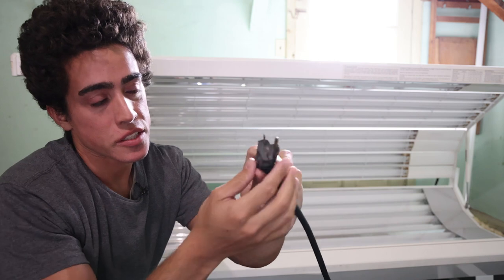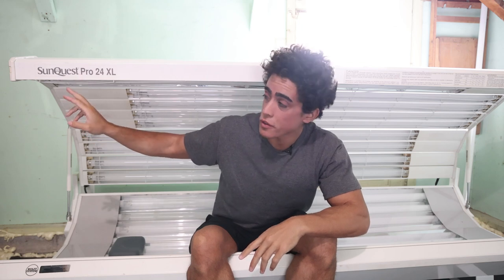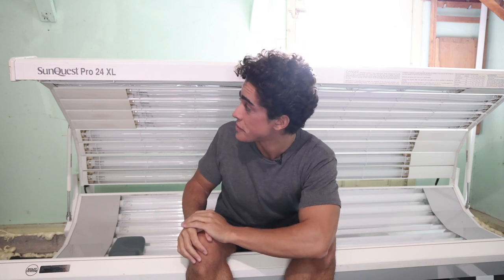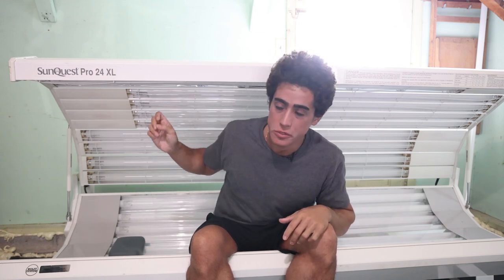I'll show you the plug here — this is not a regular 120-volt outlet plug; you need a special plug. Any of the Sun Quest models will have full bulbs down the whole bed, which is important. You don't want face lamps or specialized mechanical stuff that's hard to replace. Make sure it's a residential tanning bed running on 220 — commercial beds often require three-phase power, which you won't have at home.